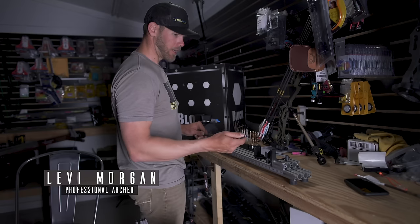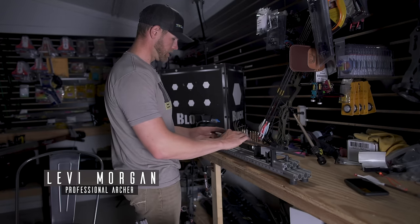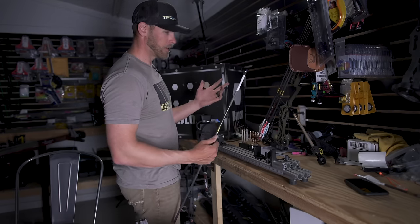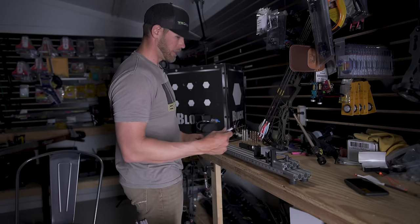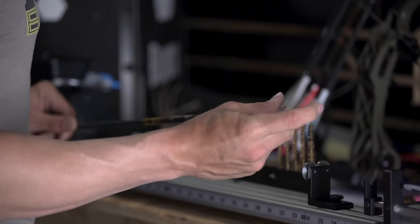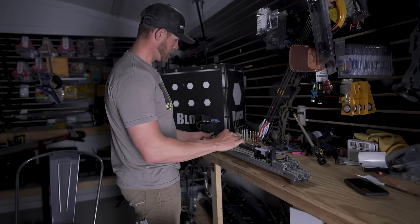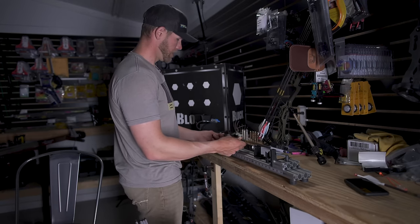I already have the nock on my arrow squared. What I do is I'll turn the saw on before I put the nock, the bushing, the wrap, or anything, and stick it in there and make sure it's square. You can even cut a half inch off the back end of the arrow, then square it however you want. I already did that for the sake of time, so now I'm going to cut my arrows to length. I have my nock in, I've got it measured out exactly where I want it, and now I'm going to show you what I do — cutting the arrow off while the saw is still running and squaring the point end of the arrow off.